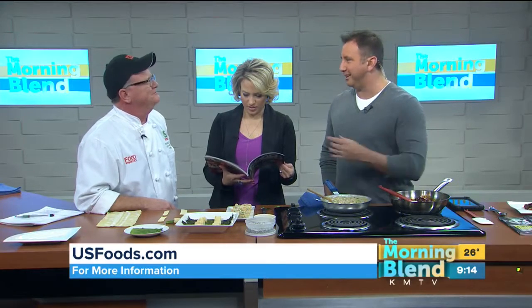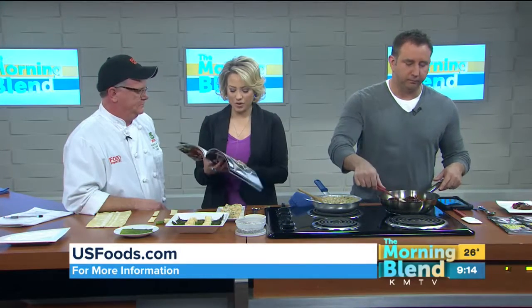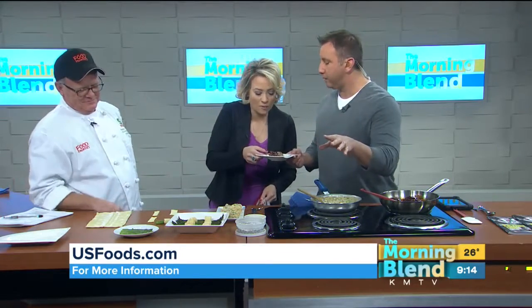What's your favorite type of food to cook? Southeast Asian. And you're Irish — do you do a good corned beef and cabbage too? I do. For the new year, get some inspiration from U.S. Foods — it's all about flavor and bringing excitement back to the kitchen.